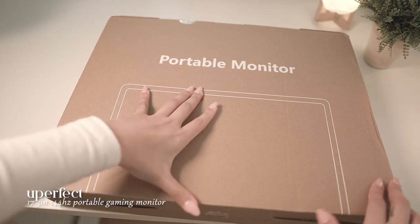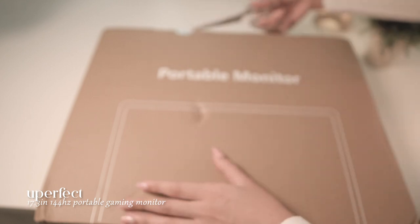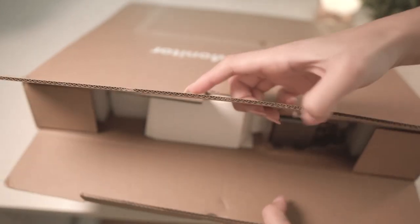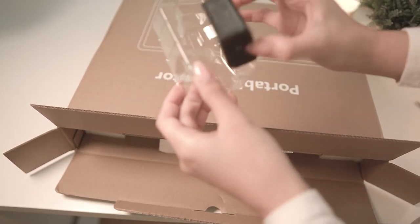This is the Uperfect 17.3-inch 144Hz portable gaming monitor. They kindly sent this over for me to unbox and review, and I'm super excited to share this product with you. If you're looking for a portable monitor to bring anywhere and game anywhere, this is perfect.